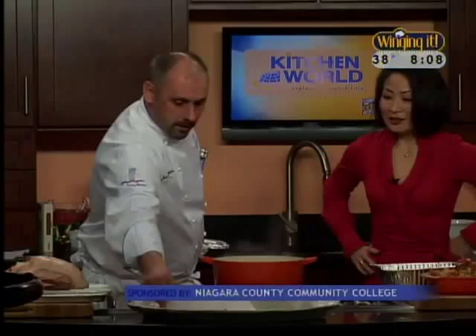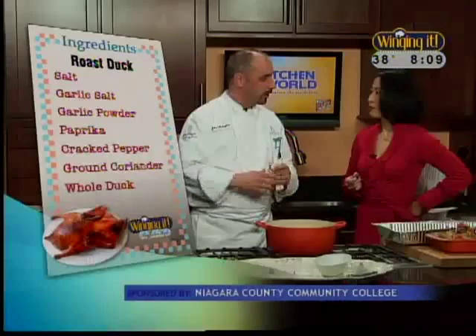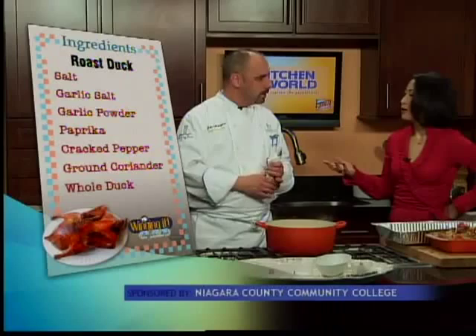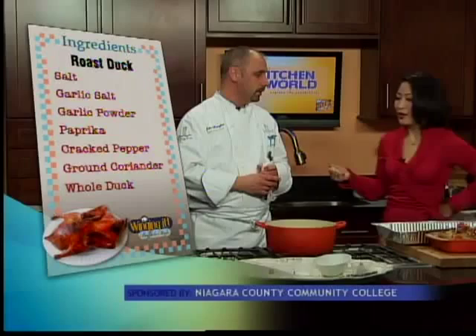We have just some paprika, pepper, salt, garlic powder, garlic salt, and a little coriander. Is it really a Long Island duck? Well, it's a wild duck, and we're just going to spice it up and give it some flavor. As far as the Long Island duck, there's Muscovy duck, there's Mallard, and this is a Long Island. Can you get duck just at the supermarket? You can get it — it's probably going to be in a specialty aisle, so you have to look around or call ahead. Federal meats might have it, or a butcher shop.